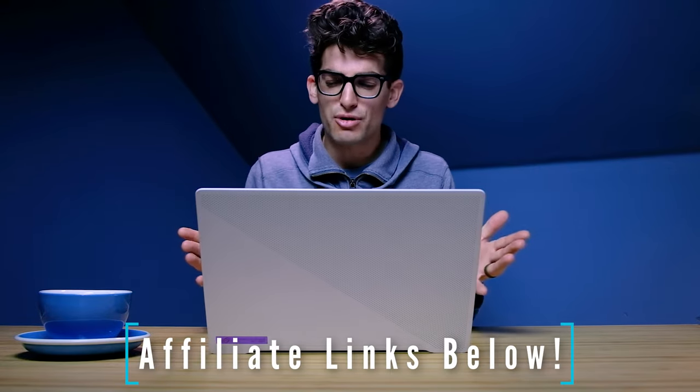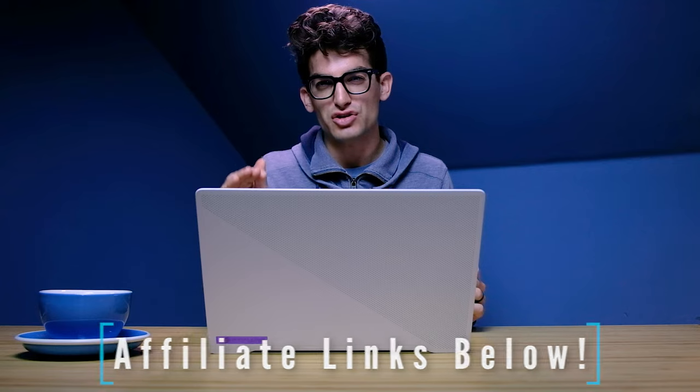As we're making our way through this video, note that I'm not going to mention the price because they are subject to change, but if you're curious about live pricing and availability, you can head down to the description below and click that link. If you do make a purchase, I'll get a small commission at no extra cost to you.